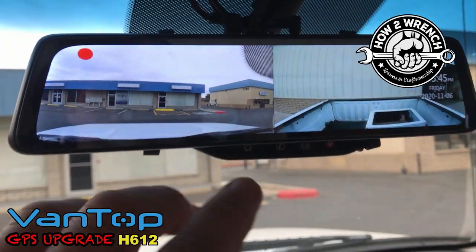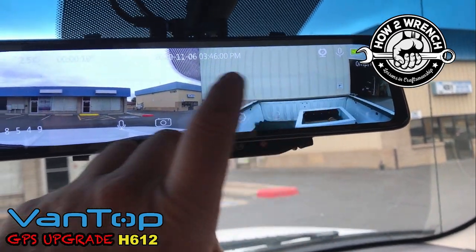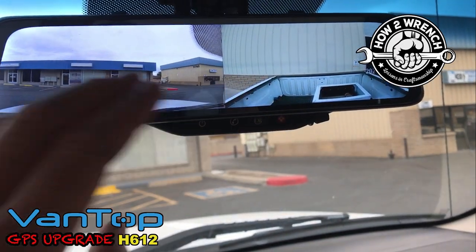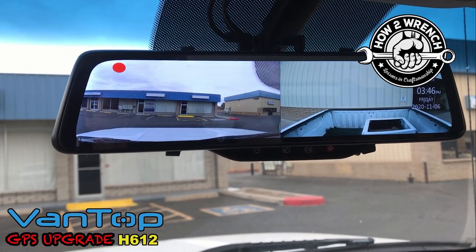It's voice activated too, and I can turn the microphone off. It's mostly the same features as the other model, except for the fact that it has that miles-per-hour readout. And like I said, you'll see when I pull the files — it actually pulls a map up and follows you right along with the video. It's so cool. So high tech.